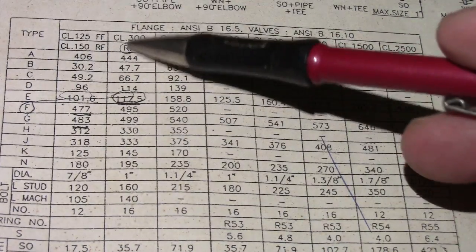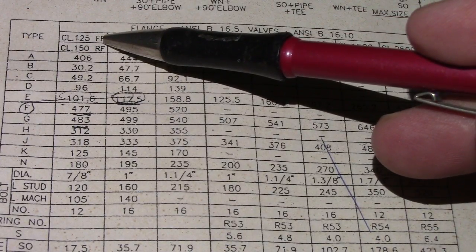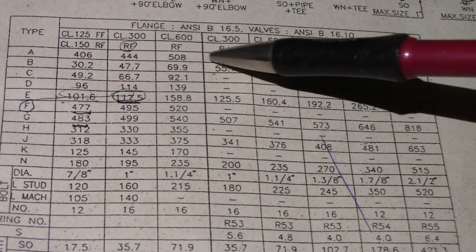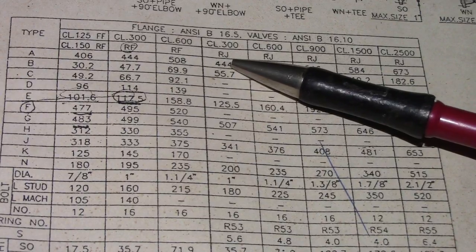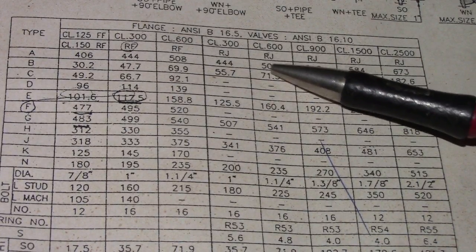By classification: 125, FF — what is the meaning of FF? FF is flat face, and RF is raised face. We also have RJ, which is ring type joint — RTJ, ring type joint.